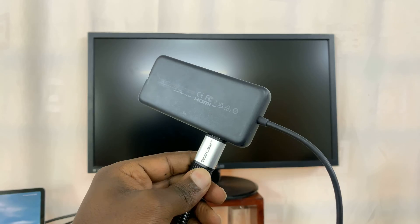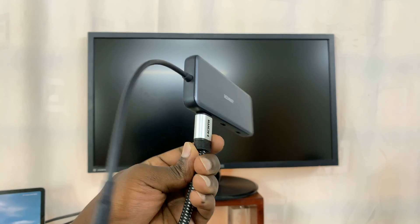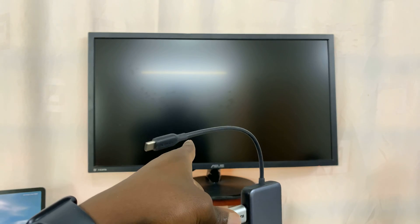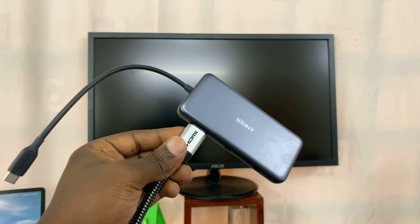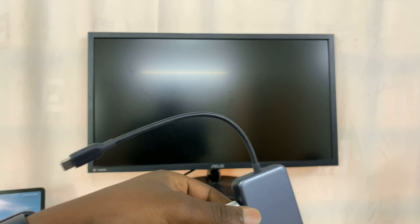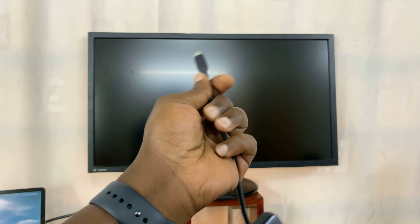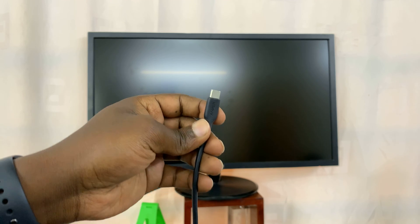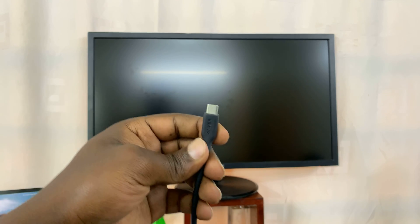So this is the HDMI cable — the other end of this HDMI cable has been plugged into that monitor. Next, let's plug in the Type-C connector into the Type-C port of our iPhone 15.